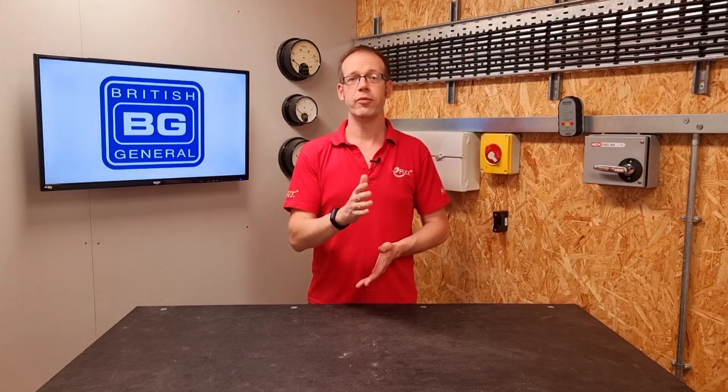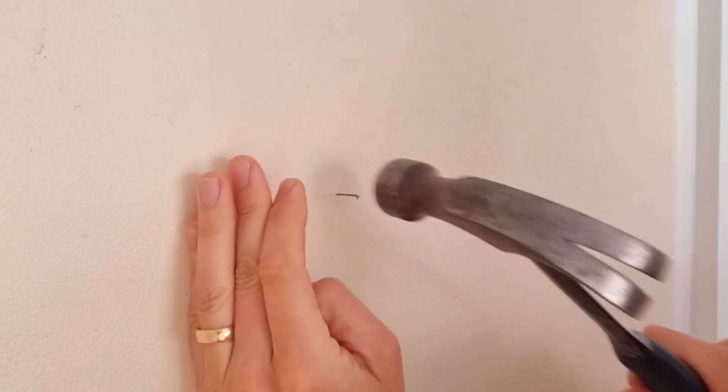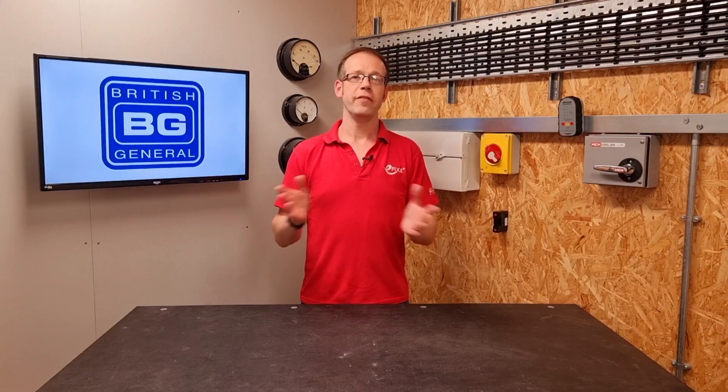There are two reasons we want to be concerned about installing cables in prescribed zones. One is to protect the cable from damage like having screws or nails belted through them, and the other is to protect the person doing the belting of said screws or nails. Once a cable is buried in a wall behind plasterboard and surface finishes, there may not be any signs of it to the layperson or even the professional.